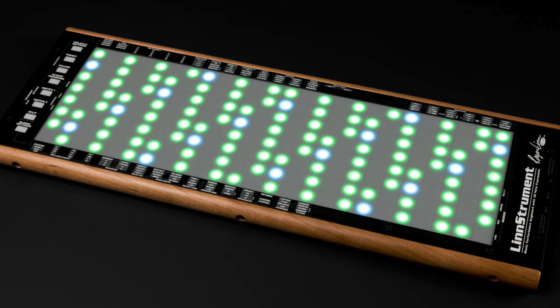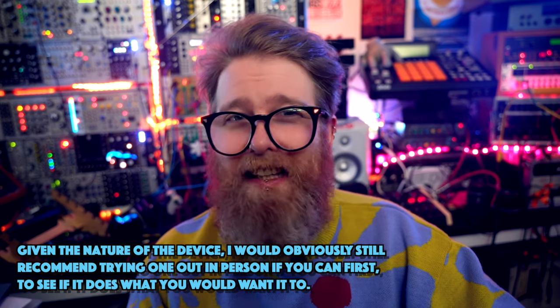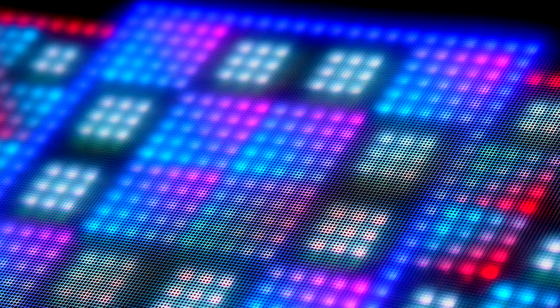It's priced as a boutique controller, in the ballpark of other similar devices like the Linnstrument or the Seaboard, and that means it's not inexpensive. However, given what you get I think it's reasonable. Overall I think this is a really excellent bit of gear that has genuinely surpassed my expectations. None of this is an entirely new idea, but it could so easily have been executed poorly, and that just isn't the case here at all.